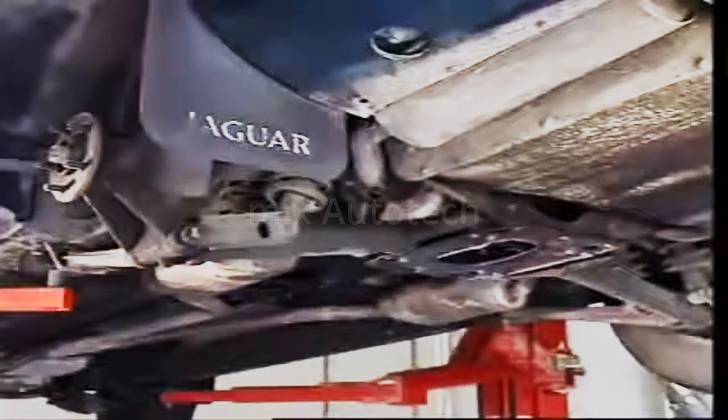But there are exceptions. This high-performance car uses inboard disc brakes on its rear wheels. Its makers claim improved vehicle handling for this design because it reduces unsprung weight.